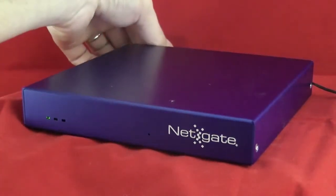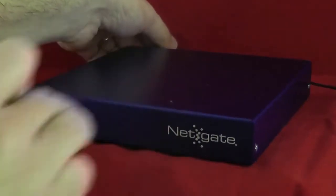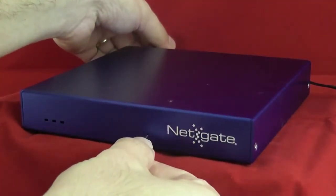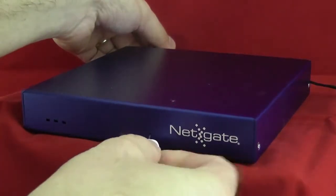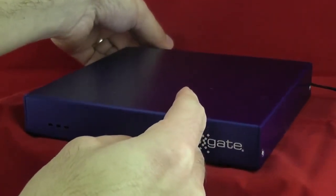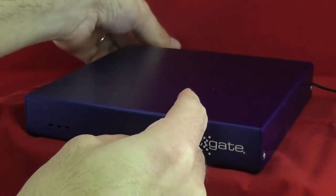The first thing you do is remove the power from the back — that's the LED one out. Press this in the hole right here and you'll feel it depress a little bit. Just hold it there and then apply power.